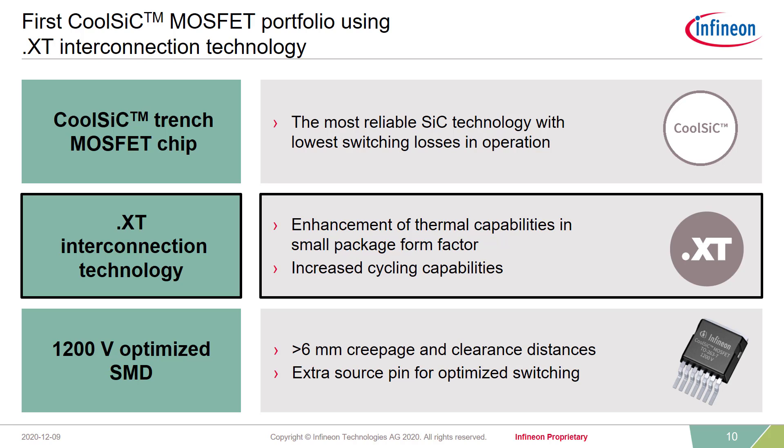You might ask yourself: how is this all possible? This is possible because in this new package, we use the powerful CoolSIC trench Silicon Carbide MOSFET chip with a very unique and rugged assembly technique. We market this under .XT interconnection technology — some of you might already be familiar with this related to our silicon power modules. Now we introduce this .XT interconnection technology also for Silicon Carbide MOSFETs in a discrete package.